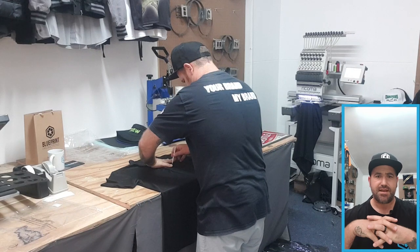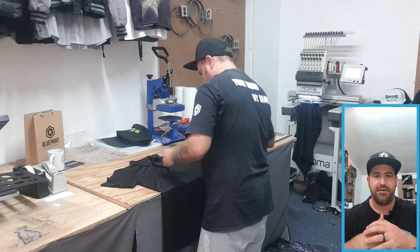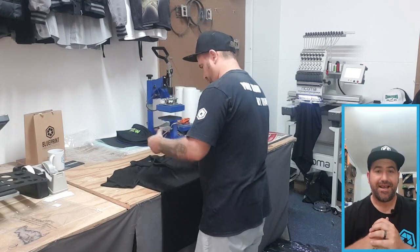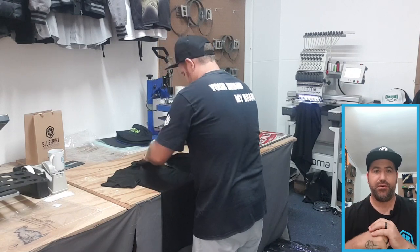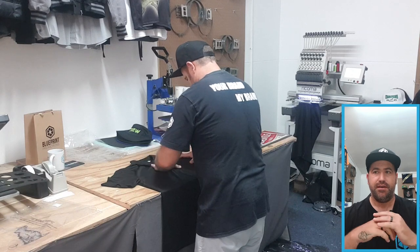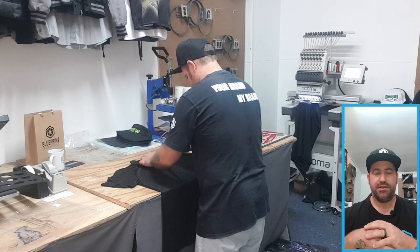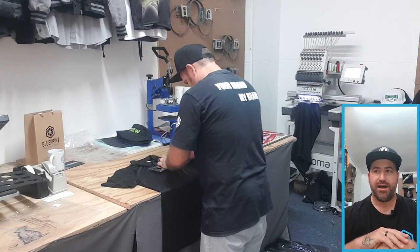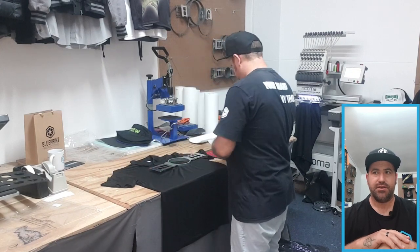I'm setting the left chest position — a hand's width in, and three centimeters below the hand. That's the best area I've found for a left chest; it's always in line with the last button. I put in the backing paper and then hoop everything with the frame, setting it up nicely so it's ready for the embroidery machine.